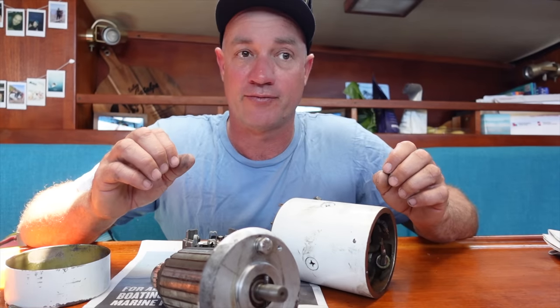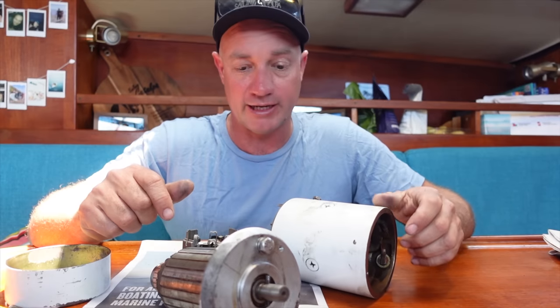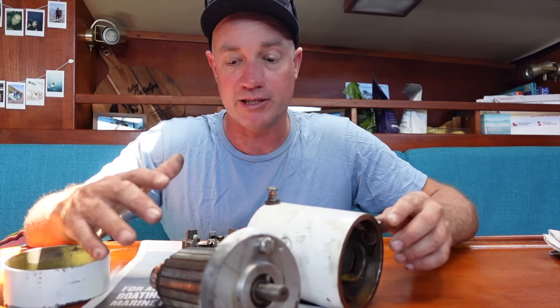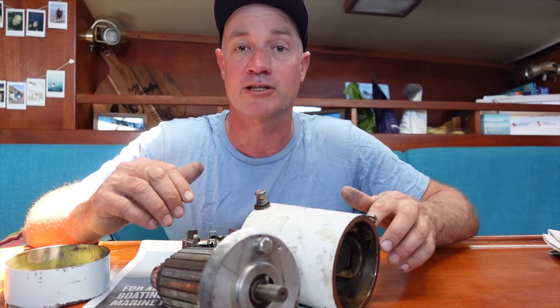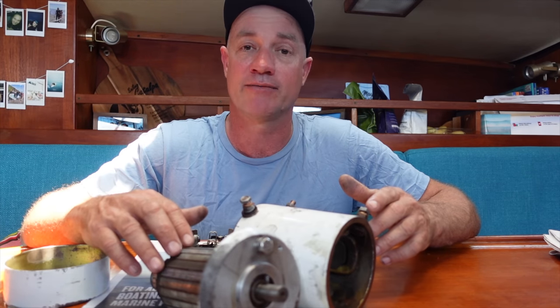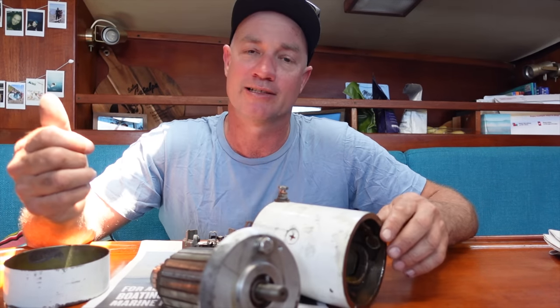We've got to get out of San Diego — only a couple of days left. I'll put a quick order in with Defender. Hopefully they get here soon enough so I can put this back together and we'll be on our way. It's probably a good thing this happened now because we've got a trip ahead down the Mexico coastline and then up to Puerto Penasco where we're going to pull out the boat. But hey, it's a pain in the bum at the same time. It's a ripper, humdinger of a day here in San Diego.